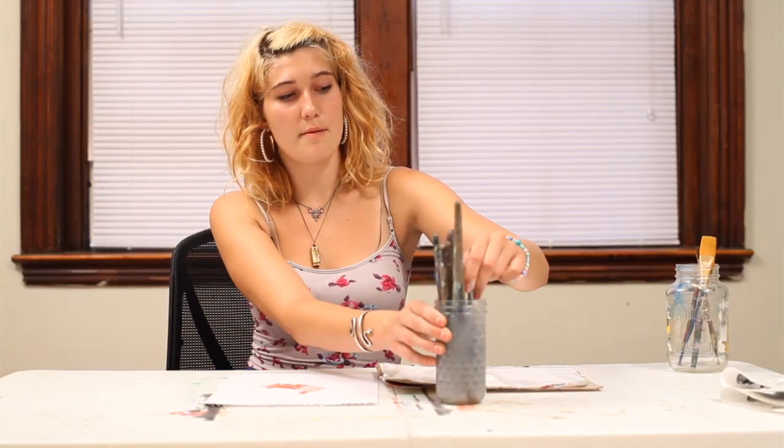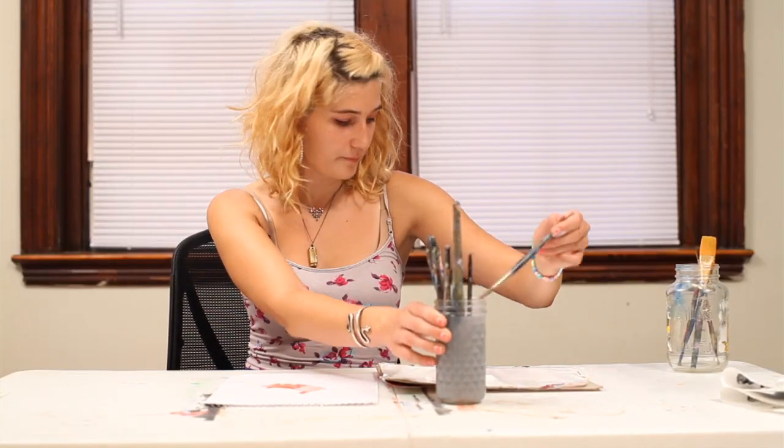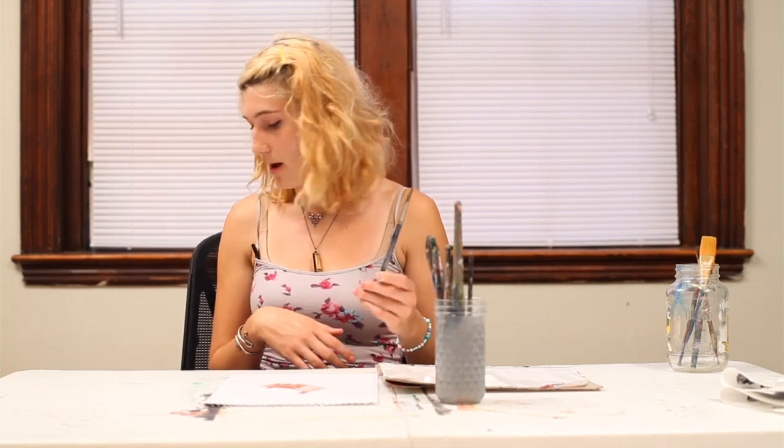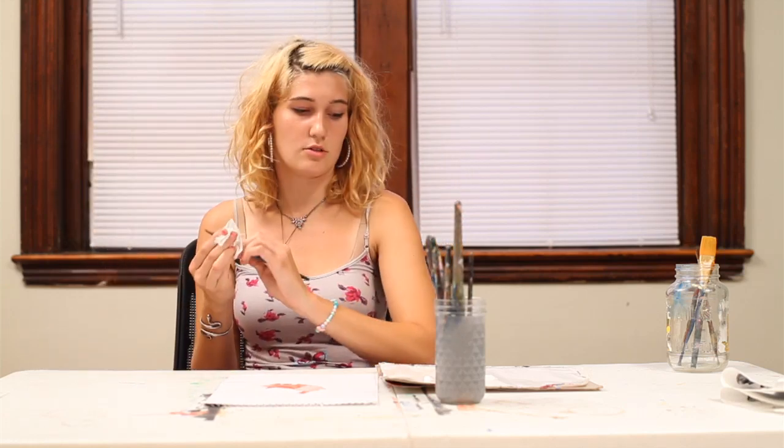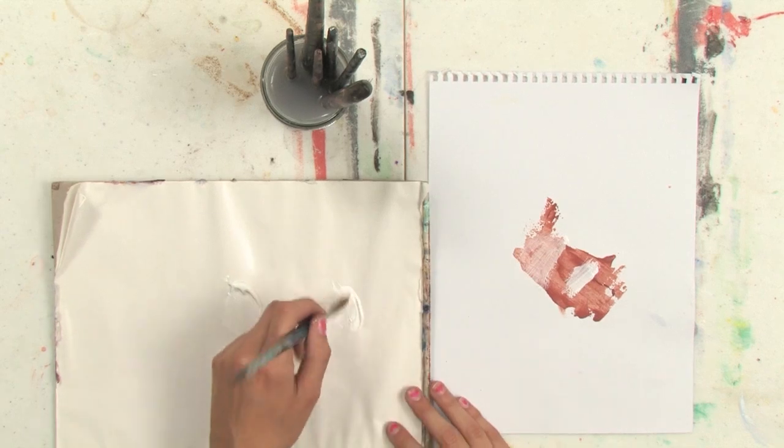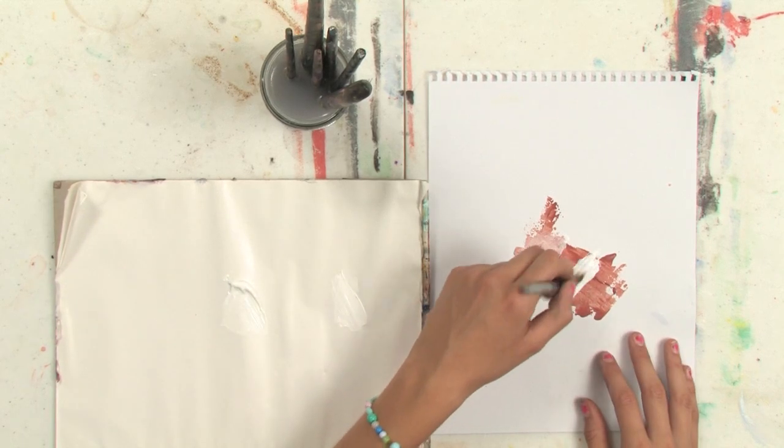If you want to cover up a darker area, make sure you have a clean, dry brush for this exercise. You'll see that when you put flake white down over a darker area, it covers it up much more, and you really won't be able to see through that flake white like you can through the transparent white.